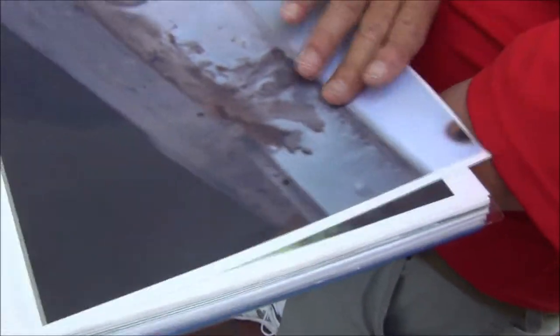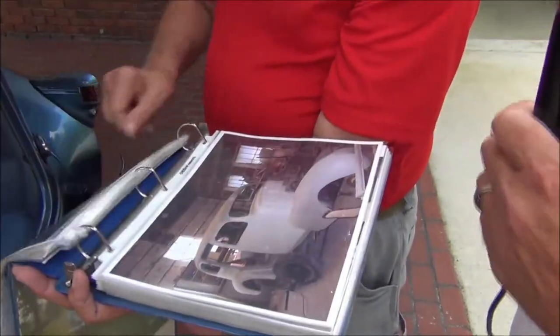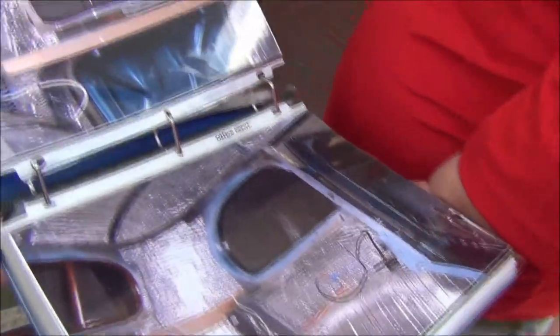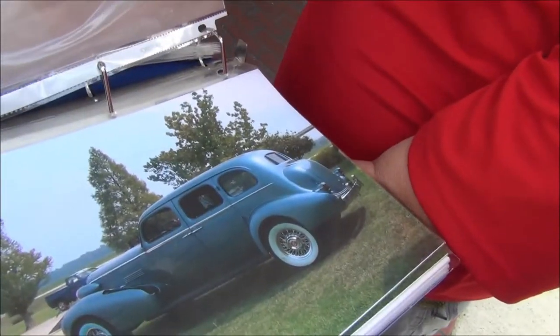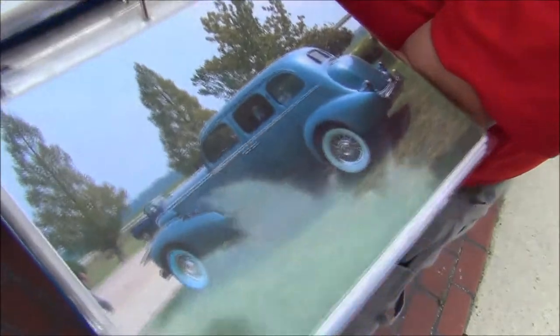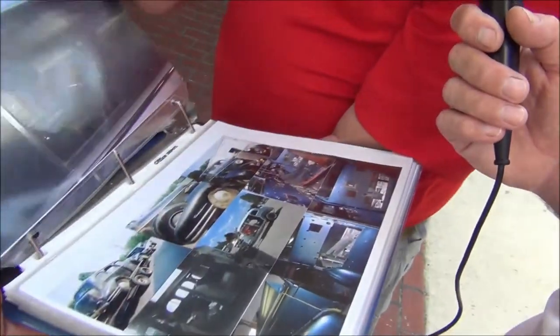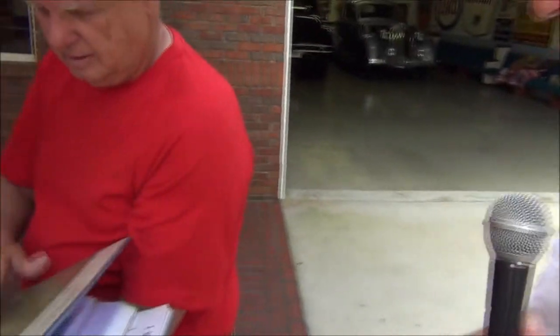Us car guys out here in the world honor people that can go do this — you're keeping the industry alive, sir. We're so glad people are out there trying to do this. All insulated. Still has the white tires — got them from Diamondback Classics in Myrtle Beach, South Carolina. Nice show, Jerry. Well, thank you.